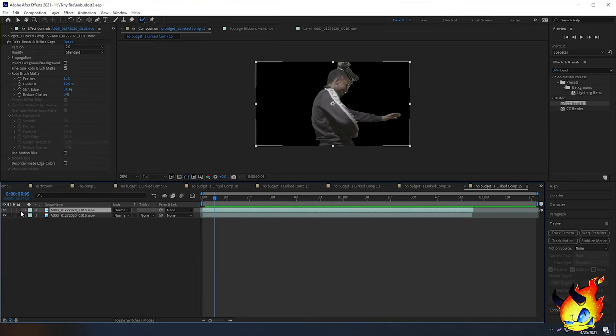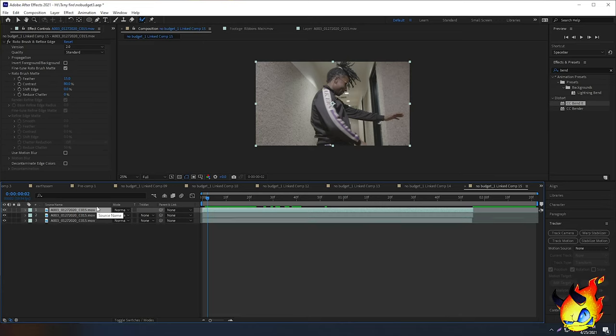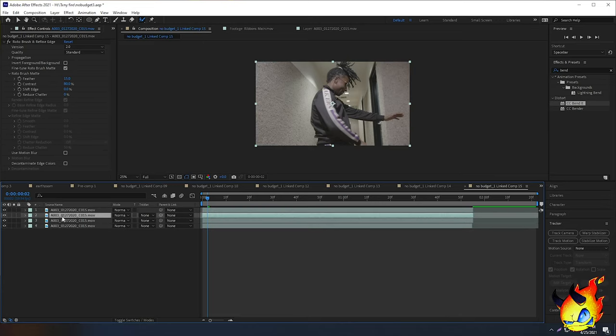I've finished rotobrush and here's my final output — it looks okay and we can continue. Uncheck the bottom layer so you can see it. The regular triple clone is three clones: one original, one on the left, one on the right. Select your top rotobrushed clip and press Ctrl+D twice — now you have four clips total. These two bottom clips are the ones we're going to rotate.